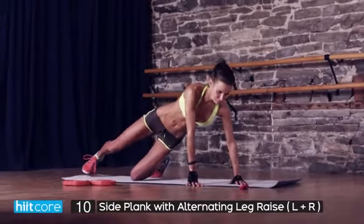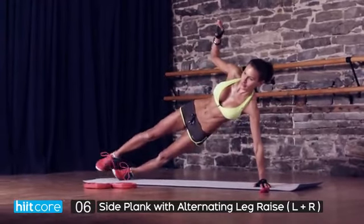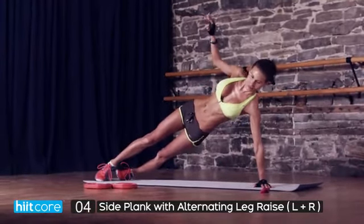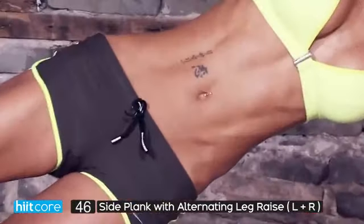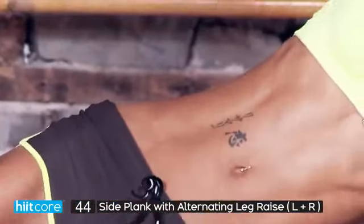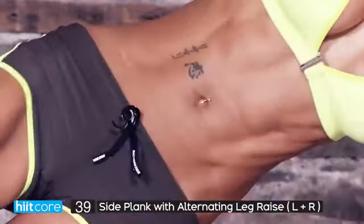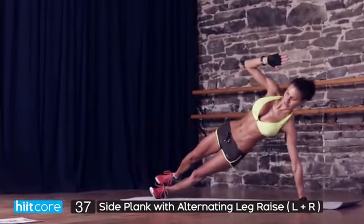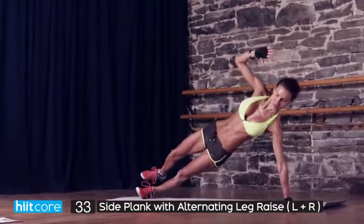Let's burn those abs — 50 seconds on, 10 seconds rest. You've got 10 seconds to get in line. We are doing a side plank with an alternating leg raise. You're in the side plank and then you are touching the top leg with your hand. This engages the core and makes you work just like touch-the-toe abs lying on the floor, but harder by holding yourself in a plank.